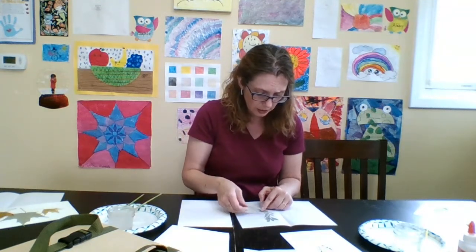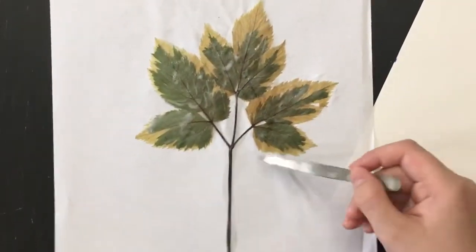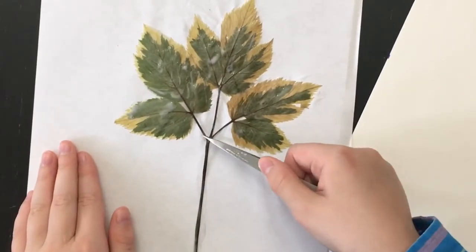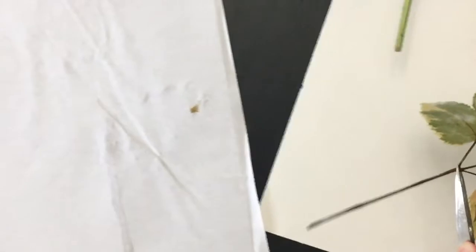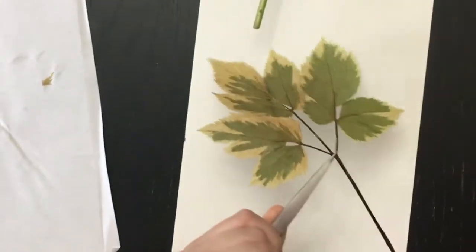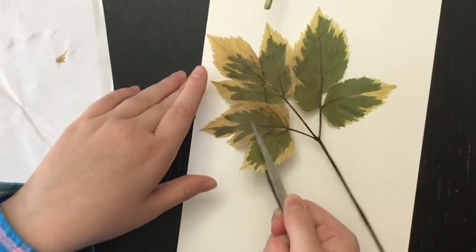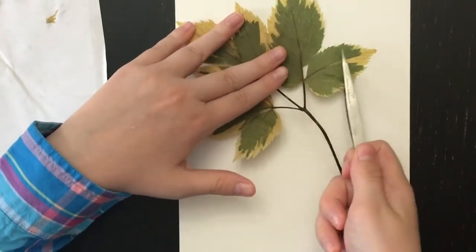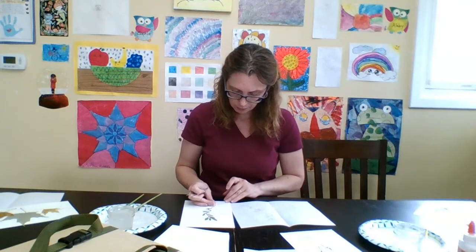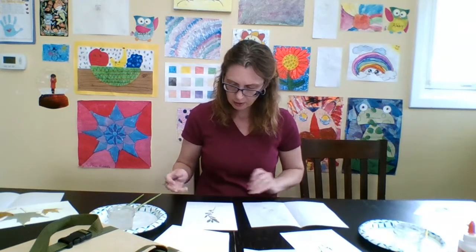Your plant can also get stuck to your paper, so if you're able to pick it up with just your fingers that's great, otherwise I use a pair of tweezers sometimes to just carefully lift it up. Then we're going to flip it over onto the piece of paper that you've chosen and just gently press that down onto your paper. You need to let that dry for a little bit just to make sure that it sticks.